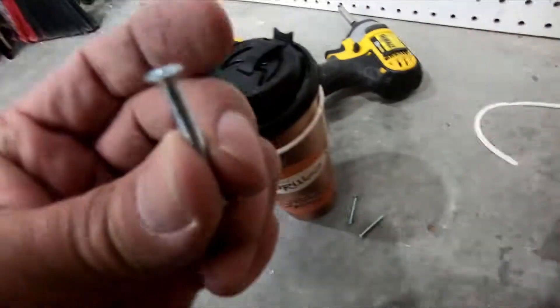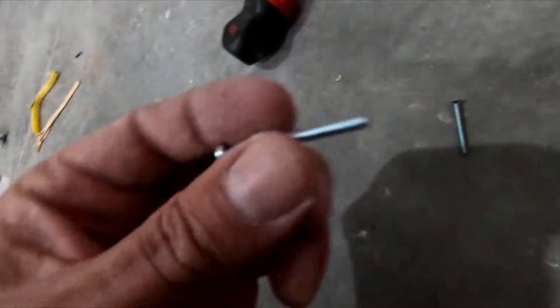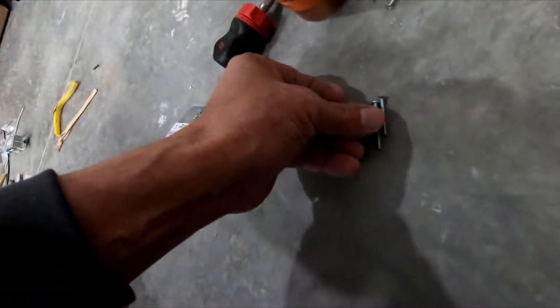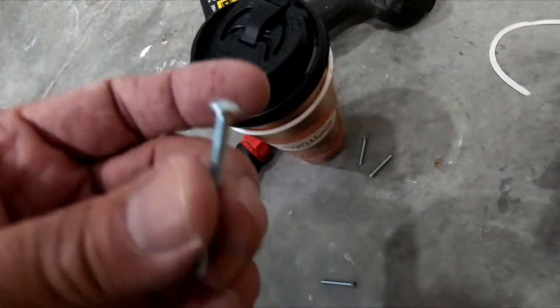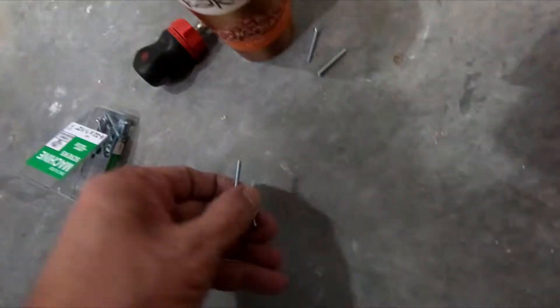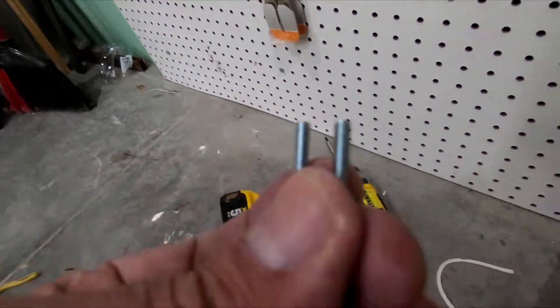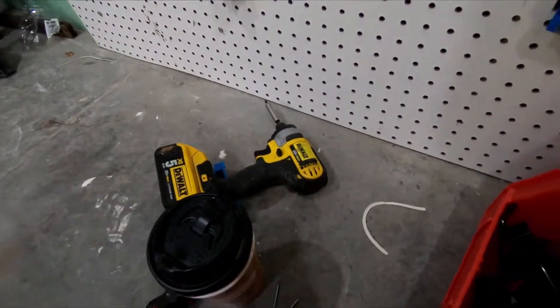These are the screws that came with this. I got inch and a half replacements, but I did not get the flat head — I got a round head. Hopefully it won't make a difference, but I think they're the same size and thread. Hopefully they are.